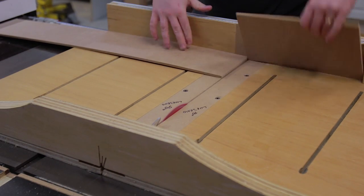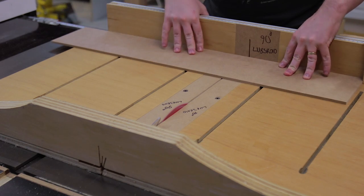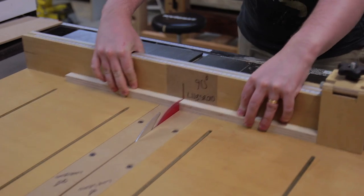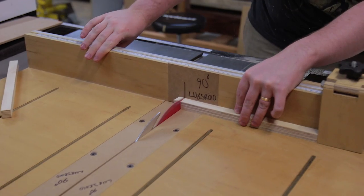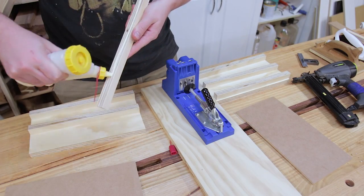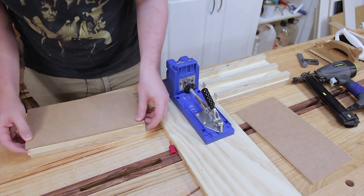After ripping, I used the cross-cut slide to cut the plywood and MDF to length. Everything was attached with glue and brads, though if you don't have a nail gun, clamps or screws are more than okay. I was just impatient and didn't want to clamp.